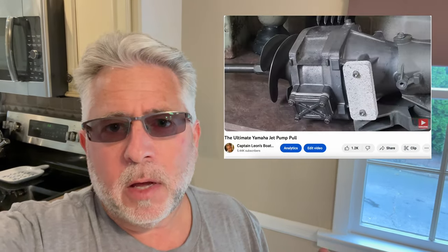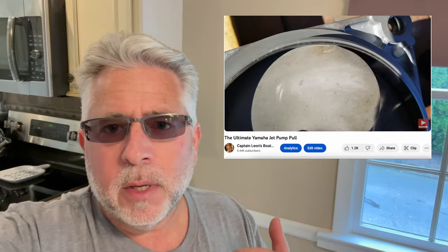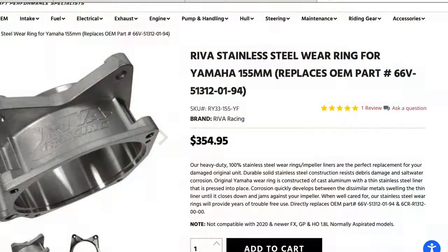Hey everyone, Captain Leon from Captain Leon's Boating and More. I think you're going to enjoy this video, but I'm not happy. I'm frustrated. It was only two years ago that I replaced my impeller housing — my OEM Yamaha impeller housing. It did last seven years. I replaced it with the exact same product, and I always harp on OEM. So I bought the OEM Yamaha impeller housing to replace it. That entire video, I'm going to link up here — it's called the Ultimate Yamaha Jet Pump Pull. But guess what? Two years have passed and I'm pissed off. The new OEM impeller housing has started to develop the same swell factor, and here we go again. So I'm doing now what I should have done then: purchase the Solus Solid Stainless Steel impeller housing. Let me get into this with you right now.